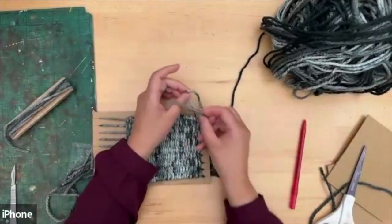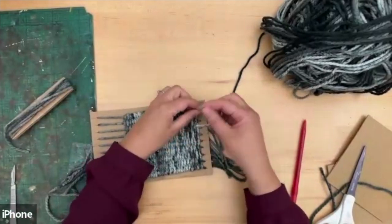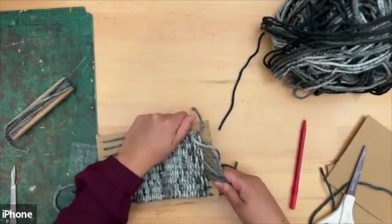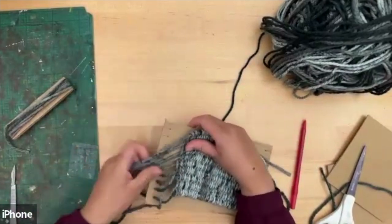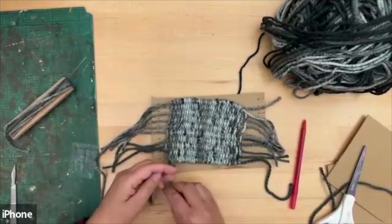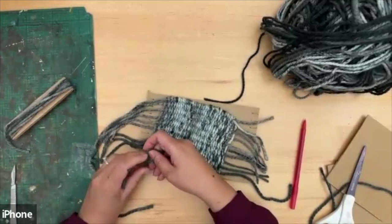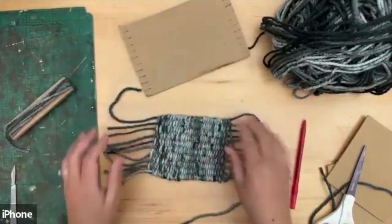Tie the very first weave ends together so it doesn't unravel — just a simple knot. If you find this difficult, get somebody to help. Then pull each one out from the cardboard. That's one side done. Now pull this side out as well. Take the last loose end where you finished and tie it with a simple double knot. We're nearly done — the rug looks a little messy and we need to finish the ends off.